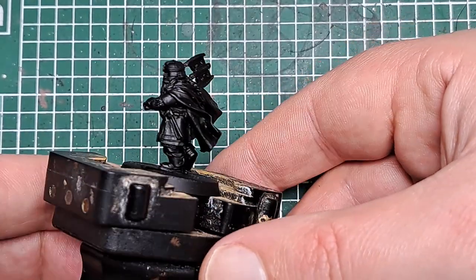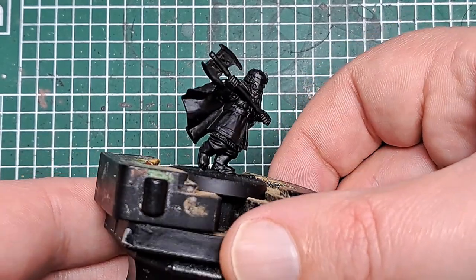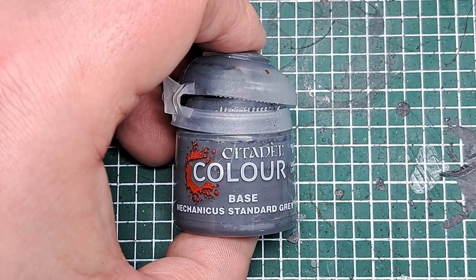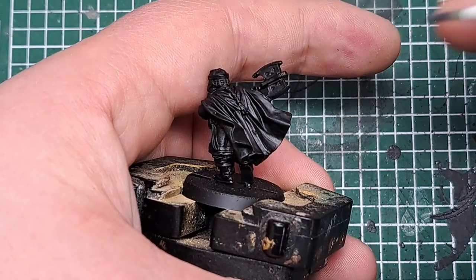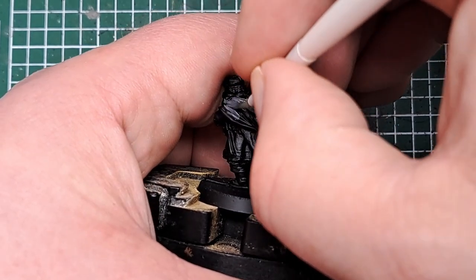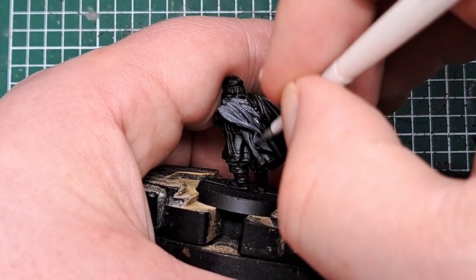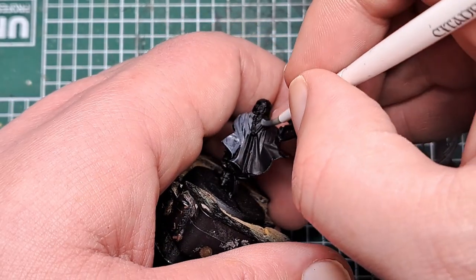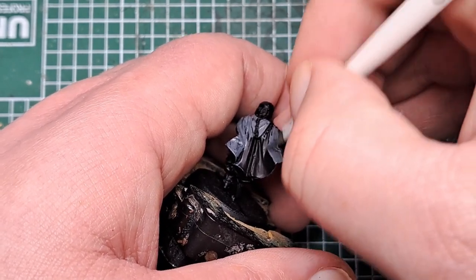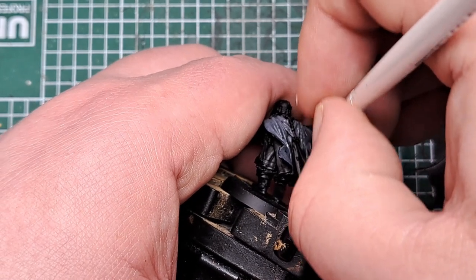To start with I primed the model black. I'm coming in with Mechanica Standard Grey to paint all of the Elven cloak on his back. This is going to take a couple of coats to get a good solid cover, so just work your way around the model, all over the cloak, with a couple of layers of Mechanica Standard Grey, till we've got a solid base cover all over that Elven cloak.